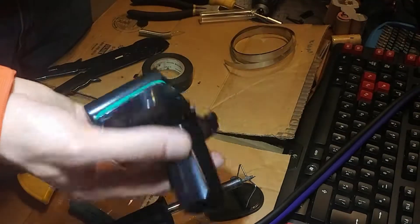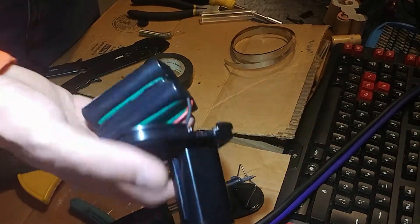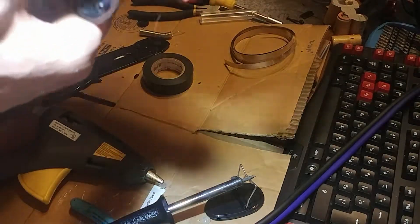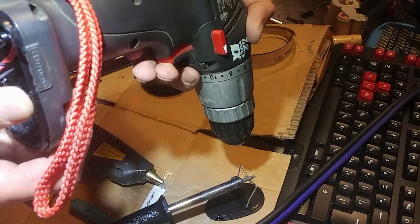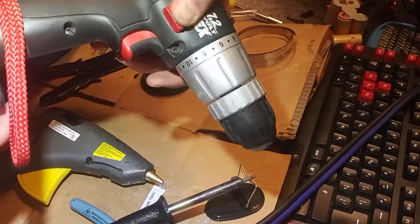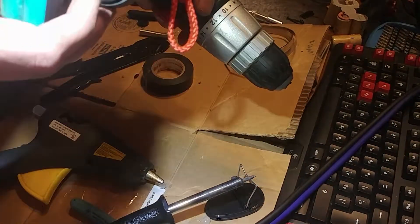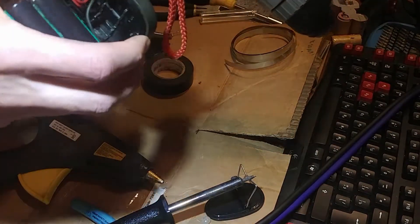All right, the hot glue is more or less dry, so we can try it out and see how it works. These batteries are down to 3.5 volts — they go down to 3, so they're pretty low. That's in — nice. Time to put it back in the case.